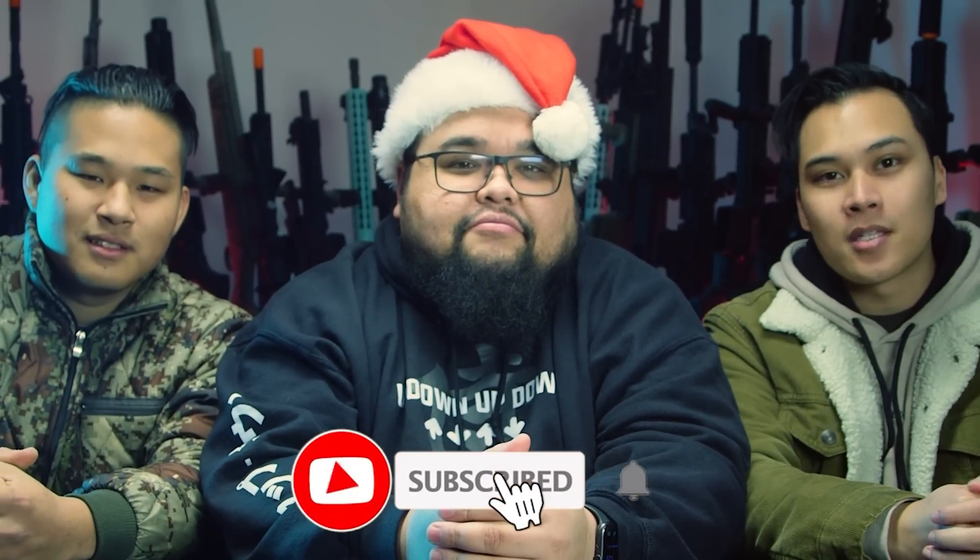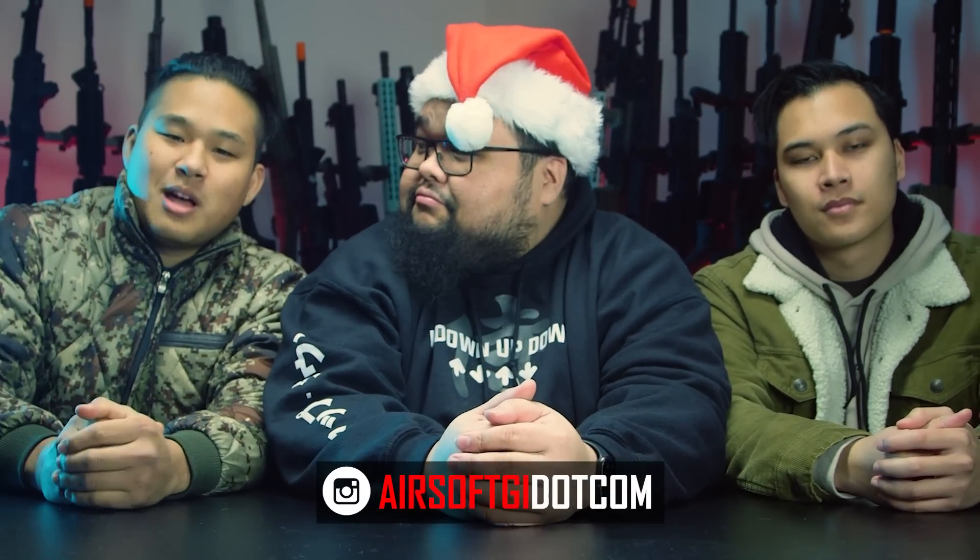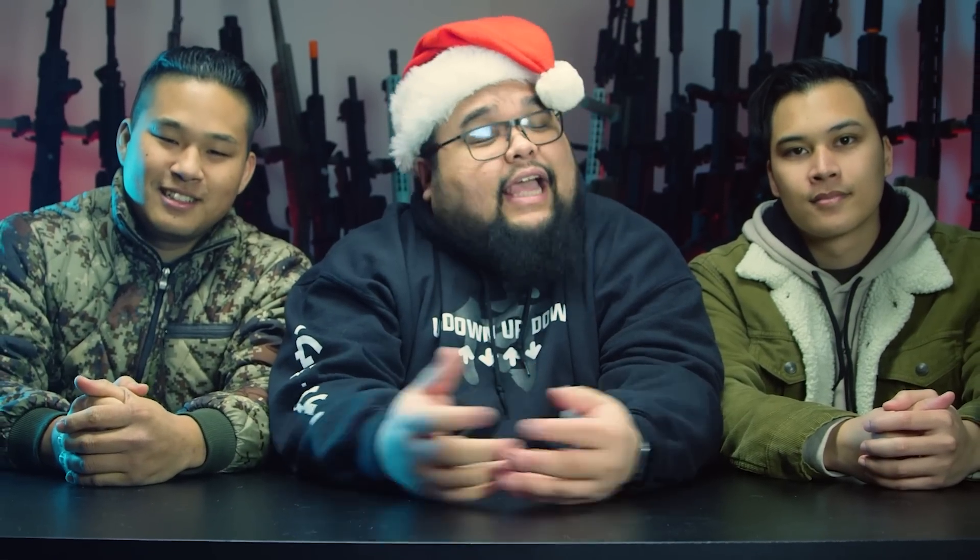Thank you for watching our holiday gift list — hopefully you found some items perfect for the airsofter in your life. If you liked what you saw, be sure to like, comment, and subscribe to be notified whenever we upload more airsoft content. And if you'd like to help keep the lights on, please do some of your holiday shopping at AirsoftGI. From all of us here at Airsoft GI — happy holidays!